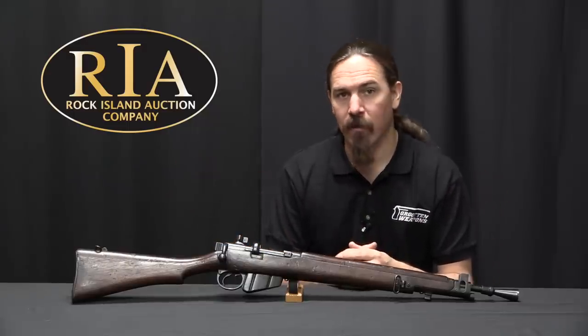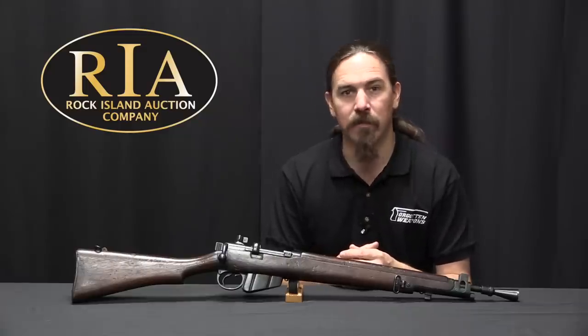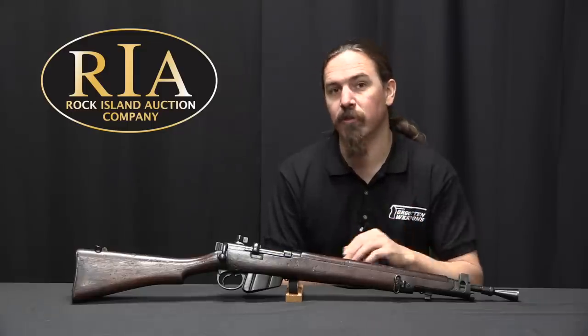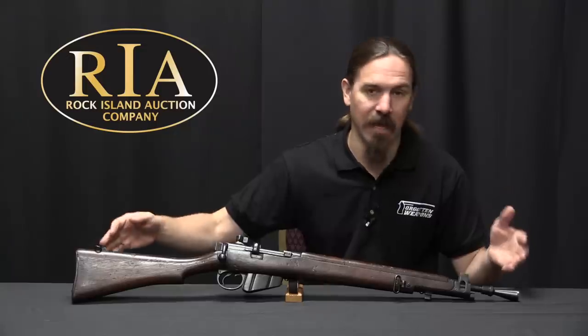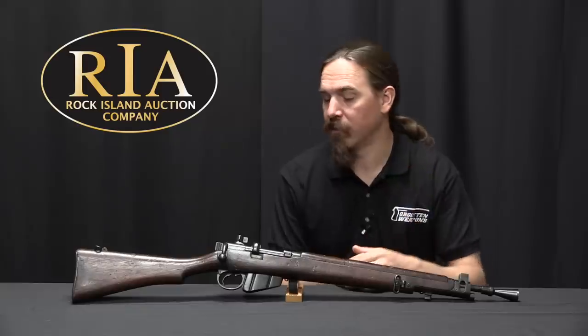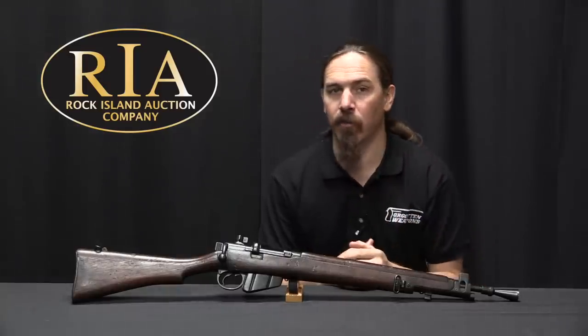There are some rifles out there that are — depending on the honesty of the seller — purported to be prototypes. They are Navy Arms guns, basically Ish'apur No. 2 and No. 2A1 rifles that are cut down to this sort of length. But those have been cut down as a commercial thing relatively recently, and are not really the same as the original Ish'apur prototypes.